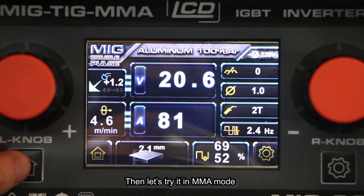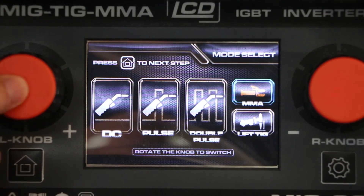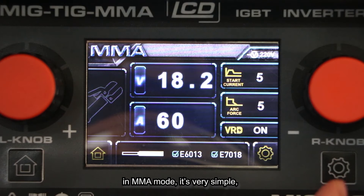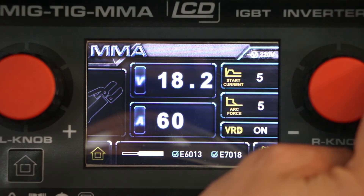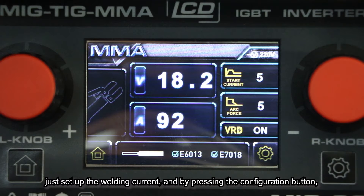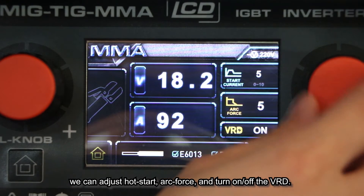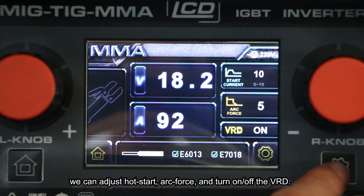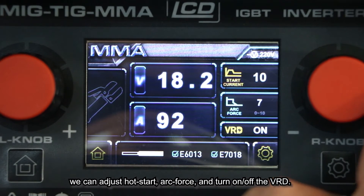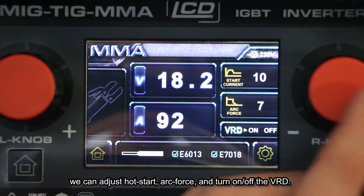Then let's try MMA mode. In MMA mode it's very simple — just set up the welding current. By pressing the configuration button you can adjust the arc force, or turn on or off the VRD.